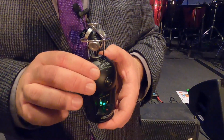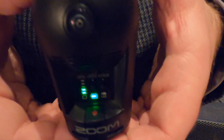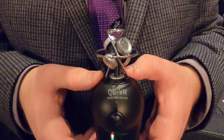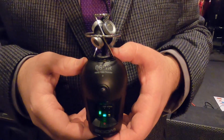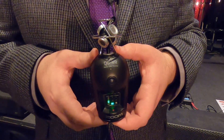This camera is designed to make it as easy as possible to capture and share 360 video. It will automatically stitch the video, sync the audio to your video, and you'll be able to connect your phone via USB and automatically live stream or upload the videos you capture from the Q6 VR.